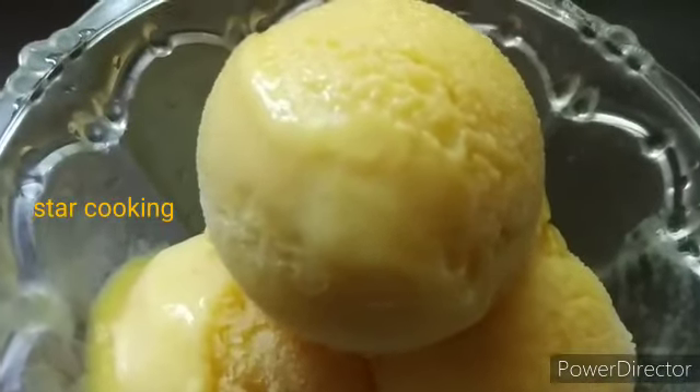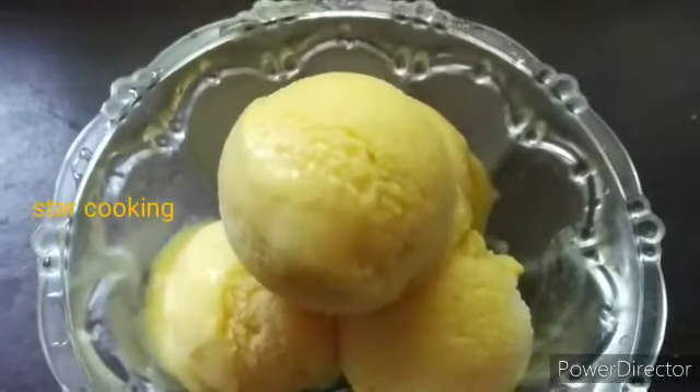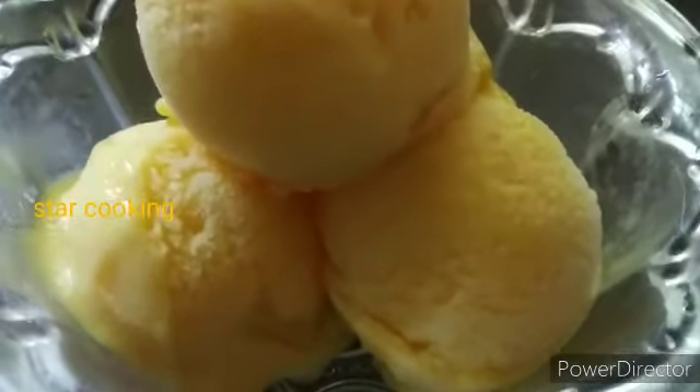Hello guys! This recipe is a simple mango ice cream recipe. There is no cream. There are a few ingredients here.